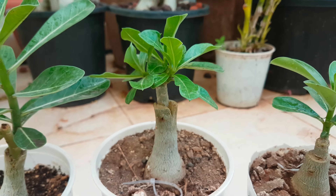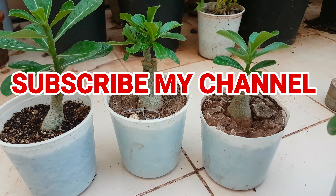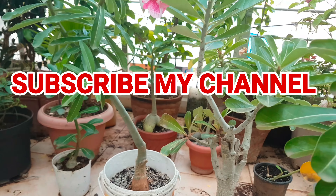So friends, follow these tips and enjoy successful grafting with adenium. Thanks for watching, and if you have not subscribed to my channel, please subscribe for more updates.